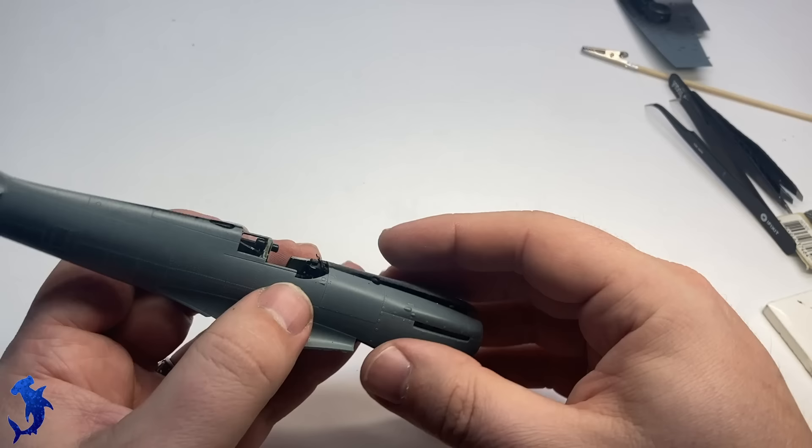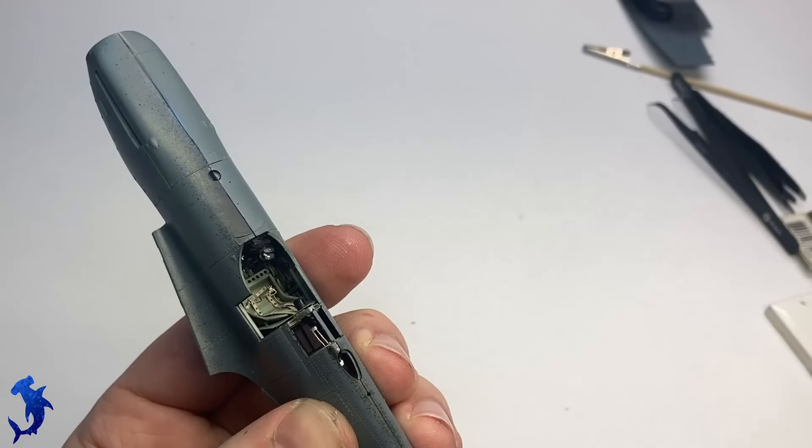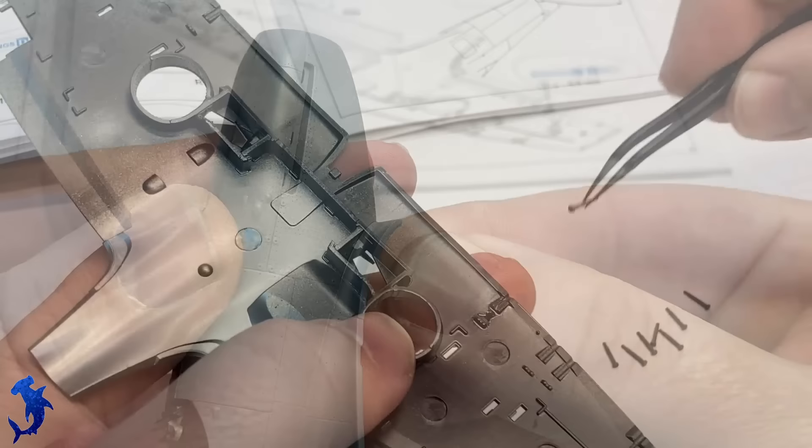Once the cockpit is done, the rest of the build progresses rather quickly. It's just a matter of getting all of these seams glued up and aligned. Fit here was generally pretty good — I did end up having to use a little bit of filler in places, but I think that was more due to my bad gluing job than to the kit's engineering.